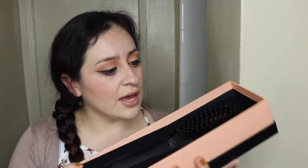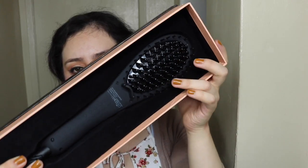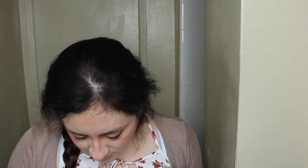I have not used this brush yet — I wanted to try it out on camera to see how it actually works. When you open it up, it looks like this. It's pretty heavy. You also get a little pouch with clips for sectioning your hair, and gloves to protect your hands.